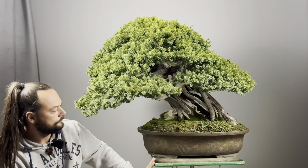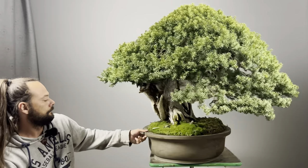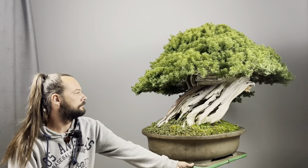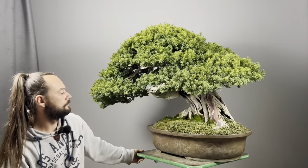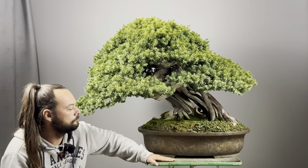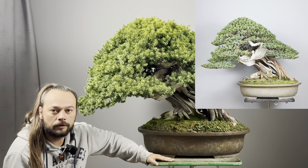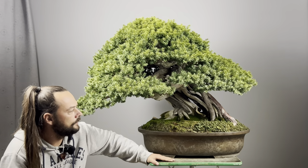The first styling I think was made by Kimura. And since the tree arrived here in Germany to the Bonsai Centrum Heidelberg, or to the Bonsai Museum Heidelberg, the first work on it was done by Naoki Maioka, who restyled the tree a little bit.